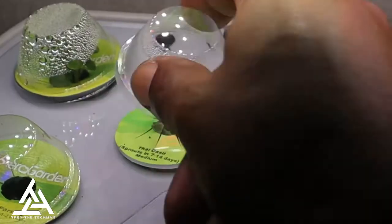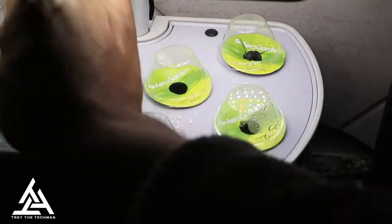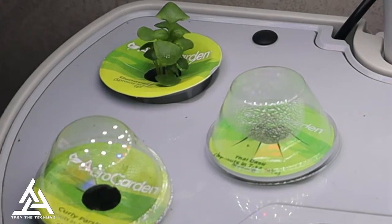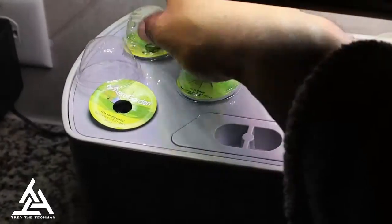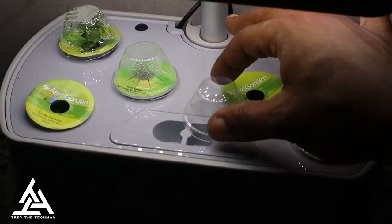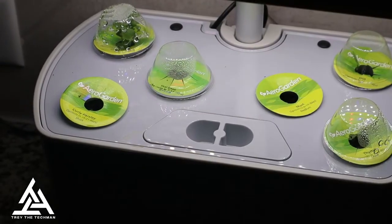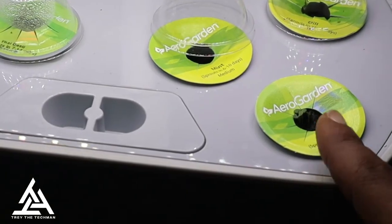We got the Thai basil — that's another seven to 14 days to sprout. All the way to this side there's another basil, and throughout the video you're gonna see that one grows the most. We got the parsley that's barely growing, and then the dill — you can see the little leaves popping out. The mint hasn't really done anything yet, but you can kind of see it acting like it wants to pop out — just needs more time.